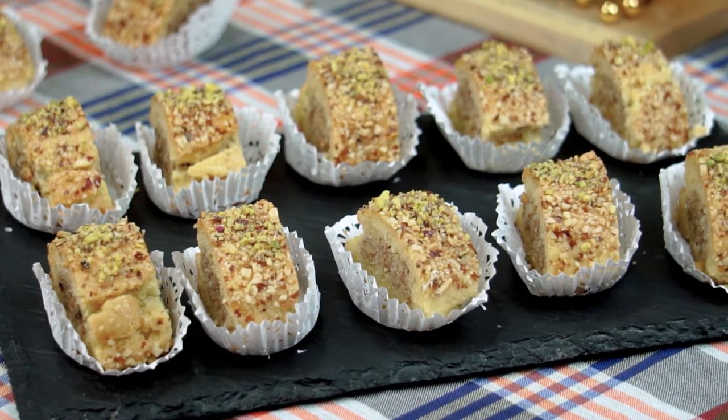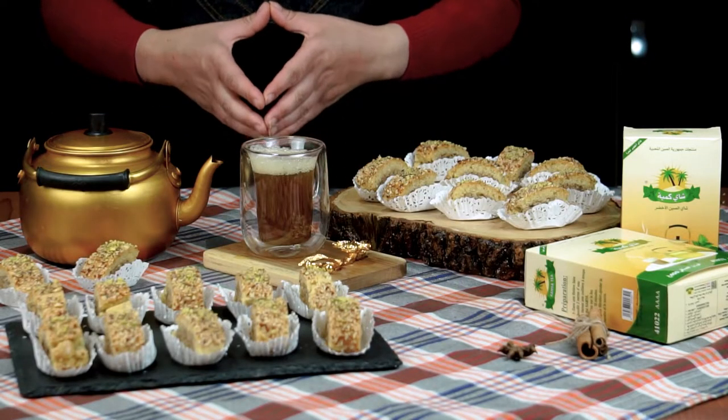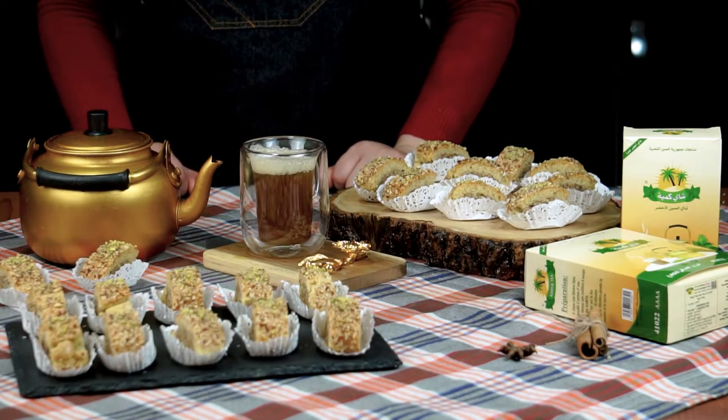المهم أحبائي بقوا معايا باش توفوني كيفاش حضرت هاد الحلوى لبنينا.